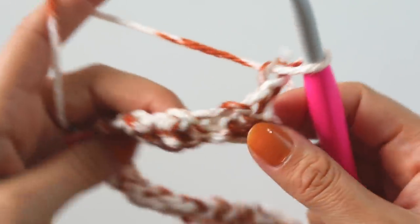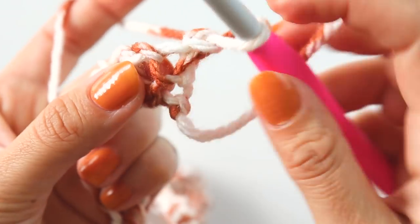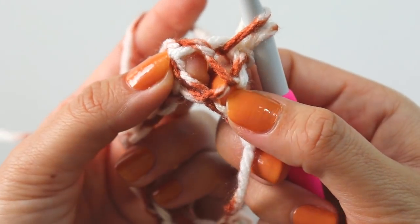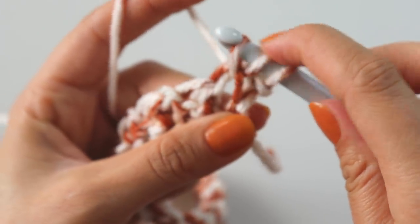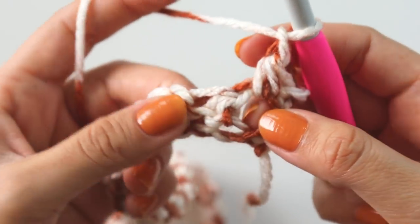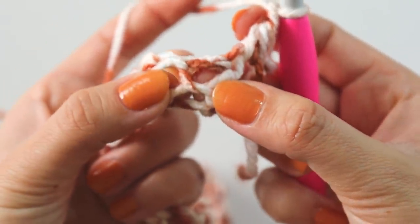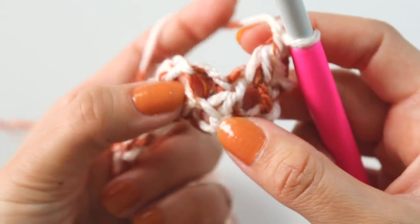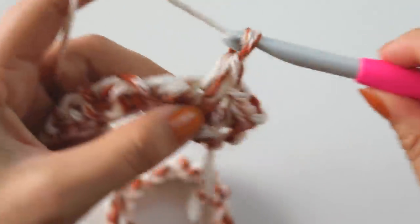Chain one, turn. Now you see this space - insert your hook here, that's the first stitch, and insert your hook on this side this time. Make a chain, make a chain, skip this - we will insert here and here, separated by this loop, or maybe you can call it a post, it's not a post but similar.